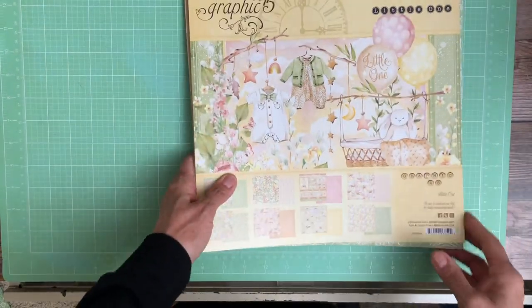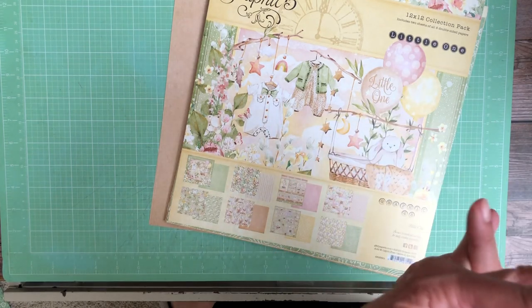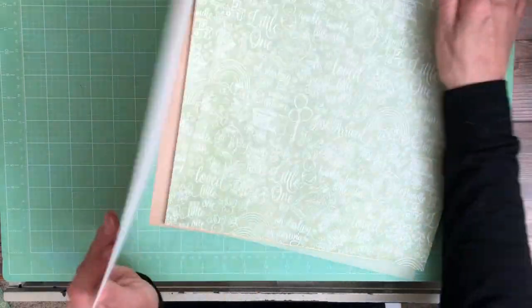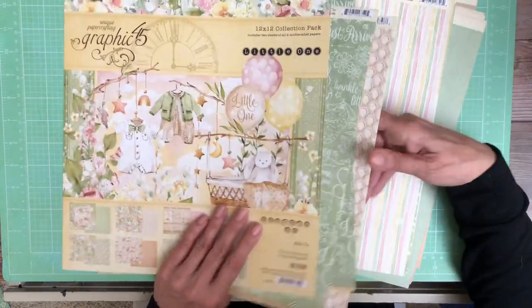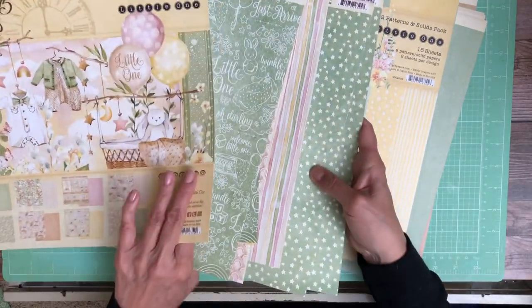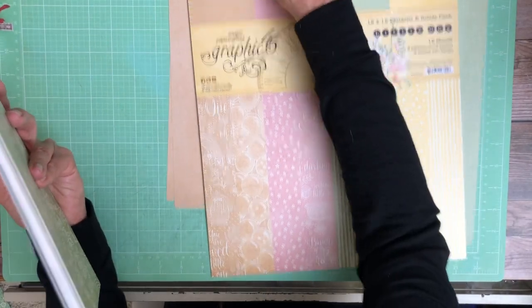The next collection I want to show you is a kit collection, which we don't see a lot of from Graphic 45. The limited time bundle will apply to this as well — the assorted flowers and ephemera die-cuts. I don't look at these ahead of time, so we're sharing them at the same time. I'm not positive, but I do think one of our guest designers, Carla, is going to do something with this — she does lovely projects.